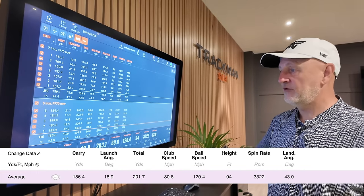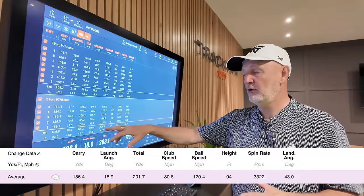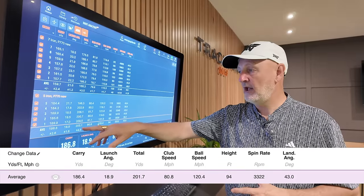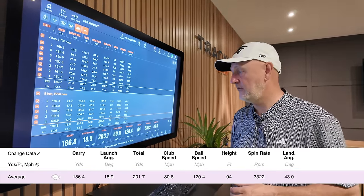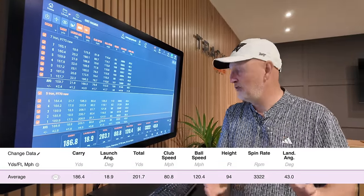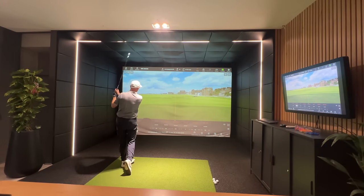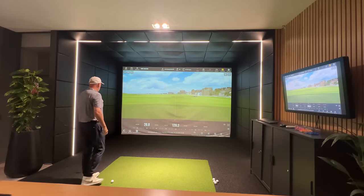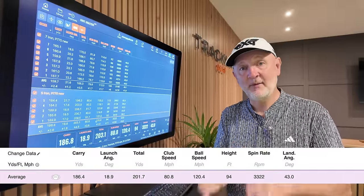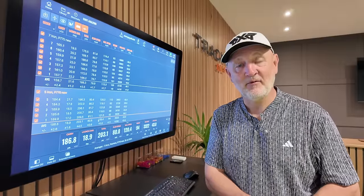Into the five iron, and what's so impressive is only an 81 mph club head speed generating 120 mph ball speed — these things are firing off the five iron. A 186-yard carry, still launching the ball high at 18.9, peak height of 94 feet, 3,300 spin — that's the one you might pick fault with, but you have to understand I'm testing indoors off a mat, which always produces a low number. Land angle of 43 degrees. Combining all that together, I'm expecting to see very high-launching golf balls out on the fairways, stopping very quickly on the greens.